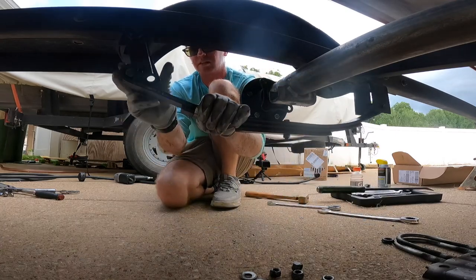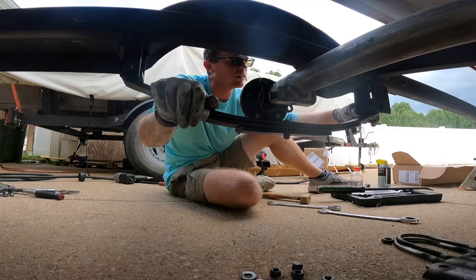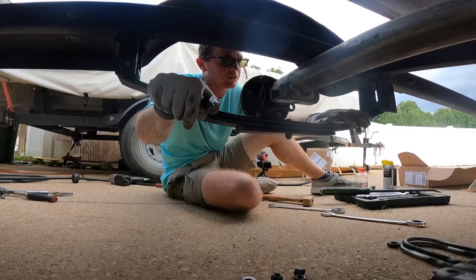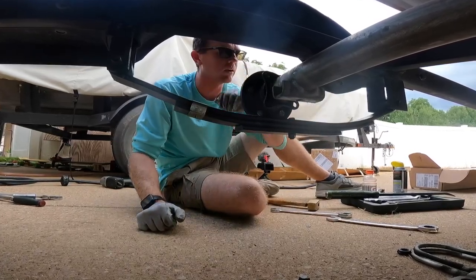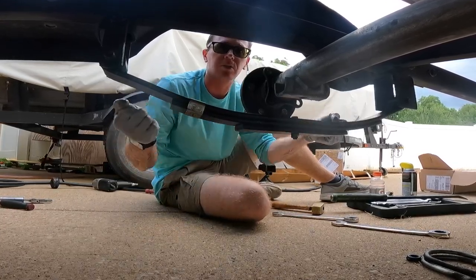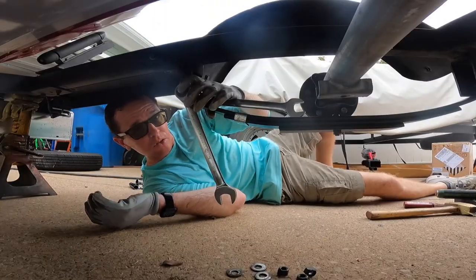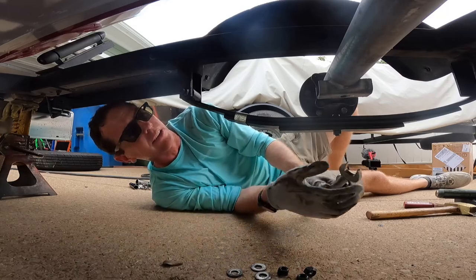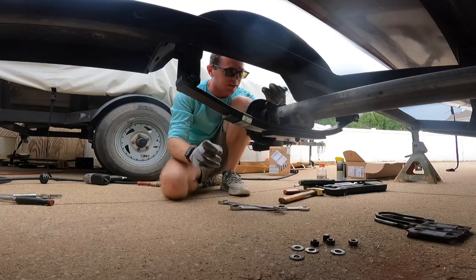Now we're going in with the new spring. Get this started and get it lined up. Both bolts are in. I'm going to tighten these up with the axle off the ground — typically bad advice for suspension work, but since these are nylon bushings there's no memory to them, so I'm not worried about twisting like you would with a rubber bushing. If yours are rubber bushed, you want to torque them with weight on the axle. We'll go ahead and snug them up now. Those are 9/16ths bolts — you're not going to hurt them. Let's drop the axle.